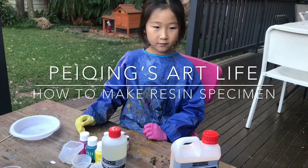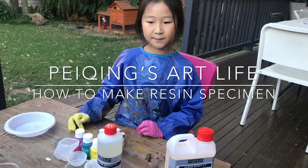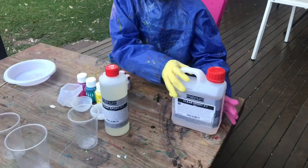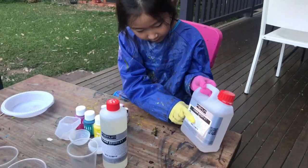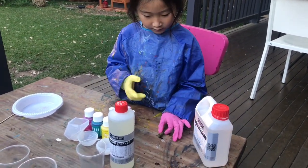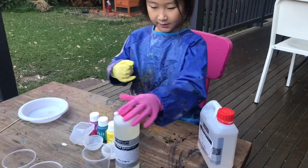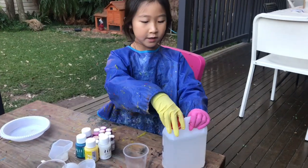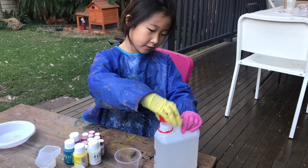Today I am making a Resin Grasshopper Specimen. This is the base, which we need two portions of. This is my little grasshopper. This is the hardener. So first, we need to pour two portions of the base.